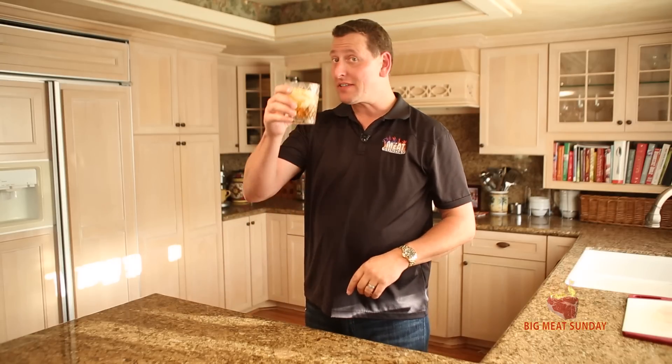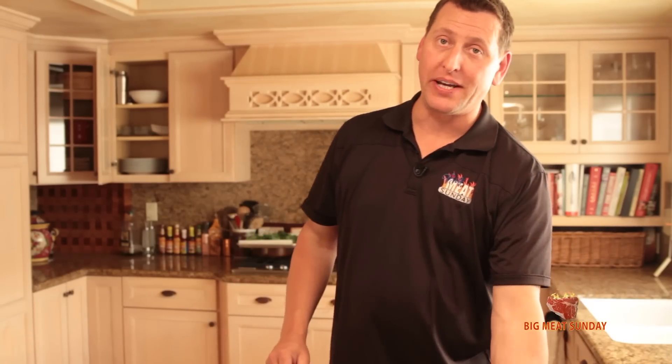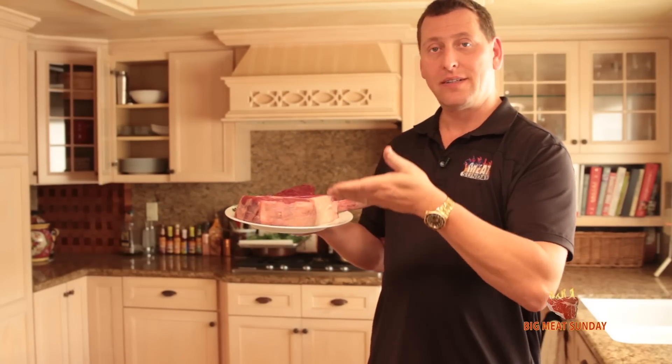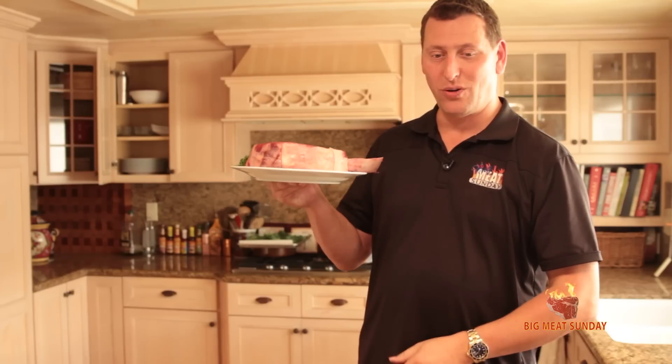Hey guys, welcome back to another Big Meat Sunday. Thanks for coming back. This weekend is Memorial Day weekend — it's also my birthday weekend, so cheers to me. So this weekend for my birthday and Memorial Day and the Indianapolis 500, Coca-Cola 600, and all the rest of the great activities going on this weekend, we're going to cook a little dinner. Just a little one.